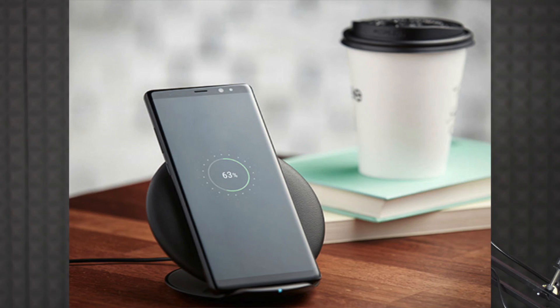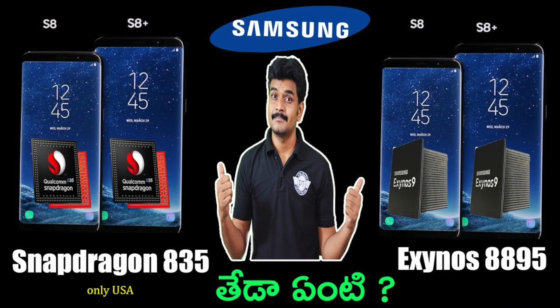Samsung Galaxy Note 8 features the Exynos 8895 processor. If you compare these two processors, you can see a dedicated video with a link in the description.